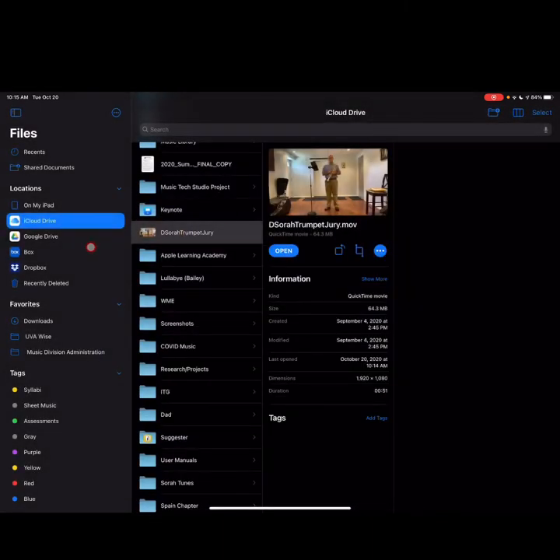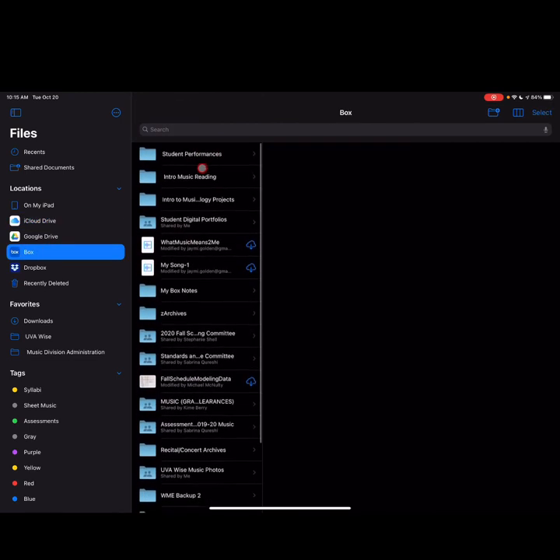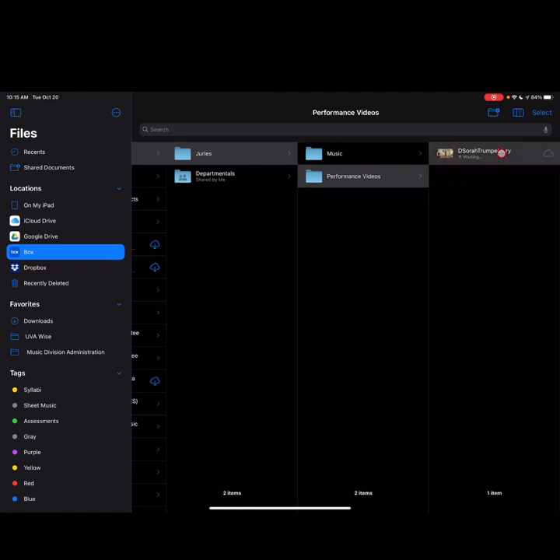Let's verify — going into Box, Student Performances, Juries, Performance Videos, and sure enough, there's my video ready to go. Make sure that you have all these items submitted to your Box folder by Wednesday, December 2nd at noon. That's the deadline for all your materials, so that the faculty can have time to review them and get feedback back to you by the end of the semester.